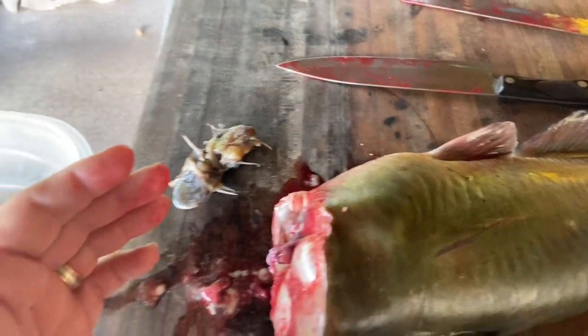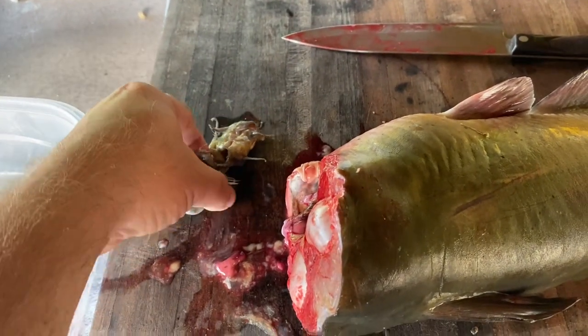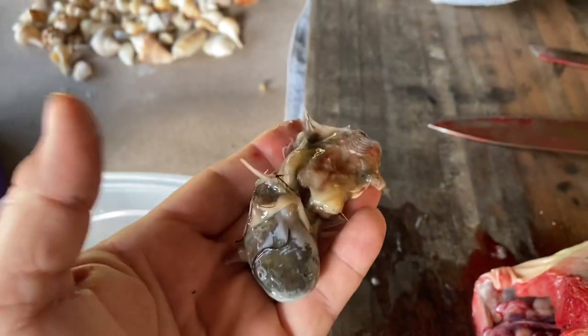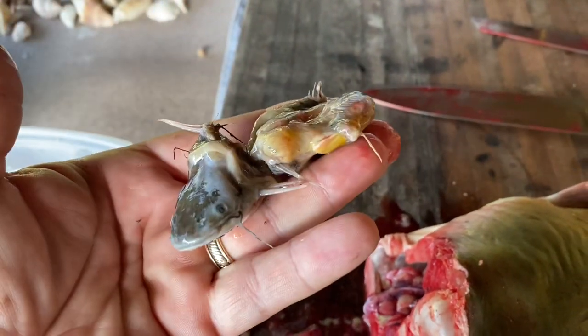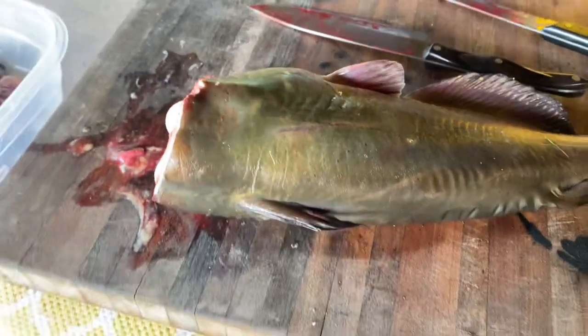Whenever I clean a fish, especially a bigger fish, I like to see if there's anything in their stomach. And this is what's in this guy's stomach — that's a bullhead catfish. I have used bullhead catfish quite a bit as bait for flathead catfish, but I have never seen a bullhead inside of a channel cat. I just thought you guys would find that interesting.